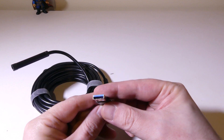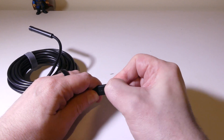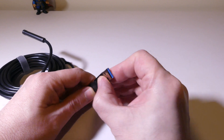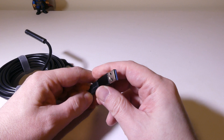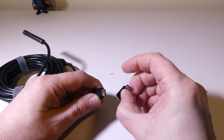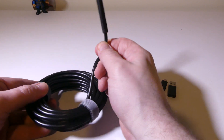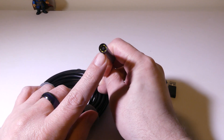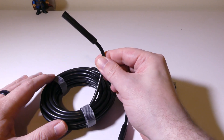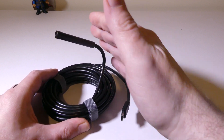They give you a USB Type-C to USB 3.0 adapter and also a USB to micro USB adapter, so you have both. If you're going to hook up to a PC or Mac you can use the full USB 3.0 adapter; if you have a phone with an older setup you'll use the micro USB adapter, or you can just leave it as USB Type-C. The camera itself is 16.5 feet long and has six adjustable LEDs with an inline control. It's semi-rigid, so it will be poseable and easy to position where you need it.